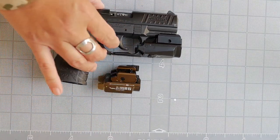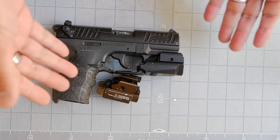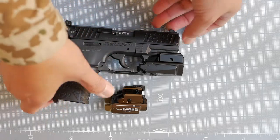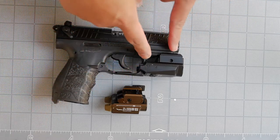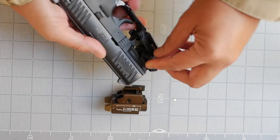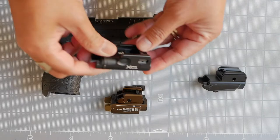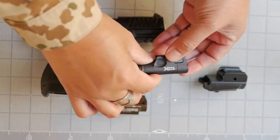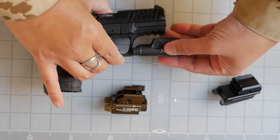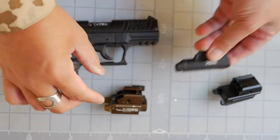Let's see how the PL Mini 2 fits on a compact pistol — in this case a Walther P22. This Klarus GL1 was the brightest weapon light that would fit this rail at the time, with a unique mounting plate that slides forward and back. The Surefire XC1, while compact, had its crossbar too far forward and wouldn't attach. Let's see if the Valkyrie PL Mini 2 does the job.